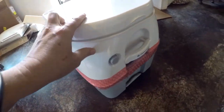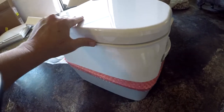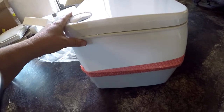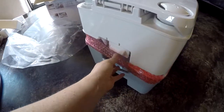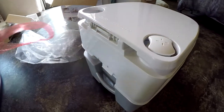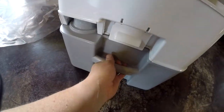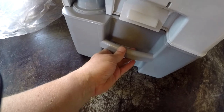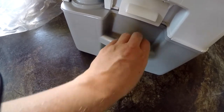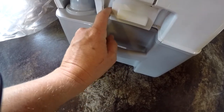It's very light. Of course it will weigh more whenever we get some water into the fresh water tank. That's a piece of bubble wrap around it. Here's a handle on the back for the lower compartment that you're going to be carrying it with.